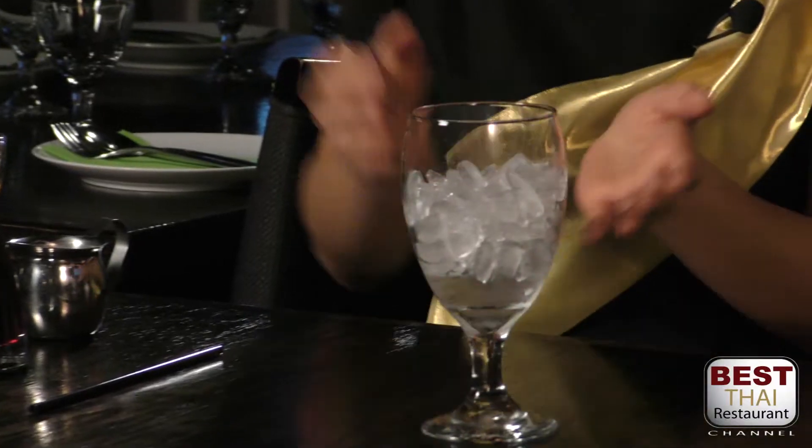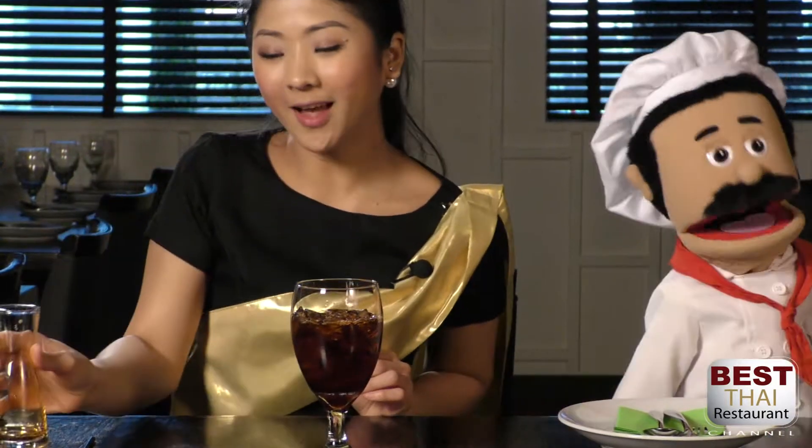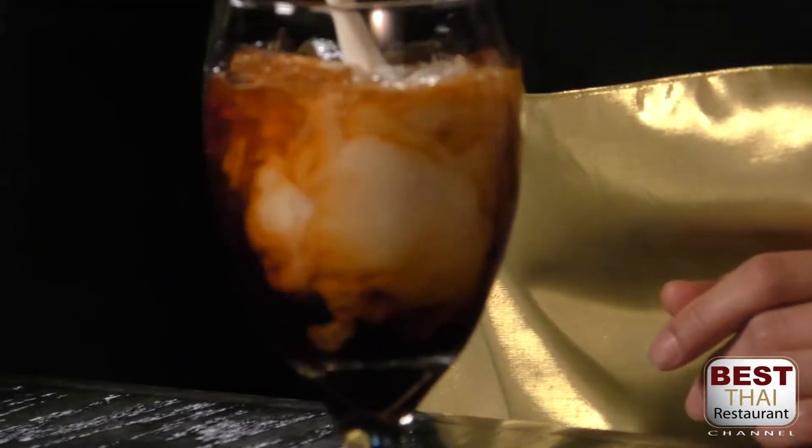My hands are not working right now. Okay, now we have a glass of ice. And we have the Thai tea. We're gonna simply pour the Thai tea in a glass of ice. So it's all gone. And then we do the milk — we pour the milk inside. The milk helps make it not so sweet and for good decoration.